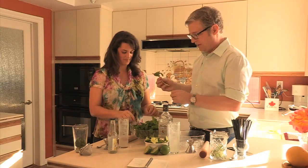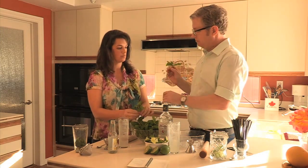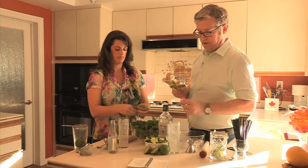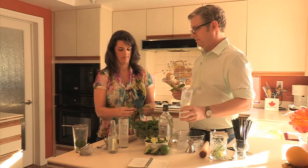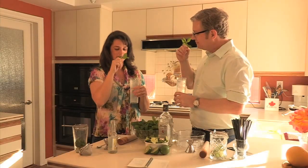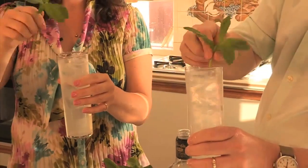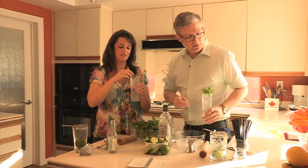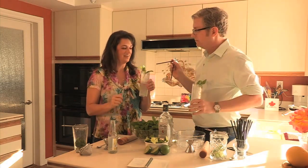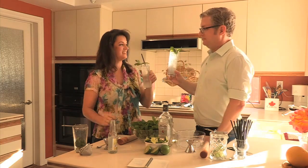Final step — grab a nice big chunky mint sprig, get rid of the bottom, and abuse it. You know why? Smell. Rub it all around the glass so when you stick your nose in it to drink, you get that beautiful mint aroma. This is a date-worthy mojito. Cheers. Good luck — I need all the help I can get.